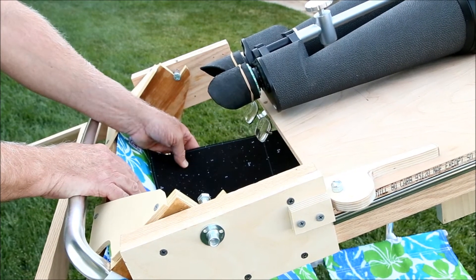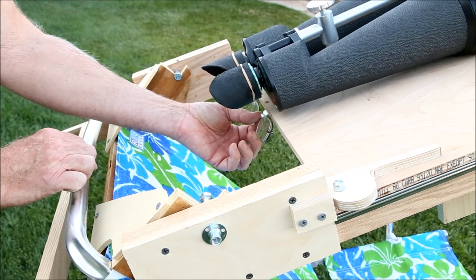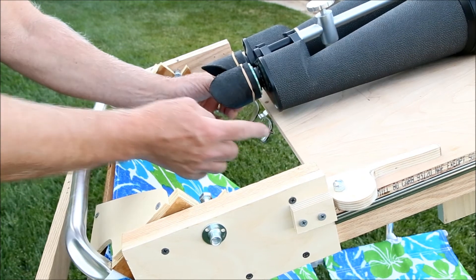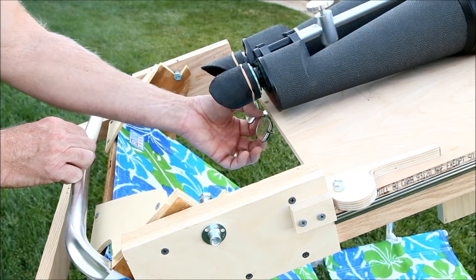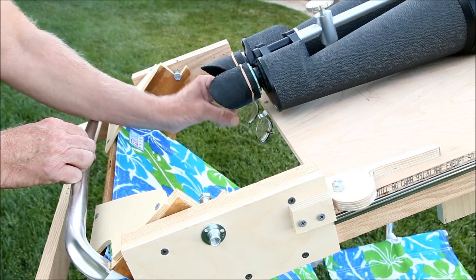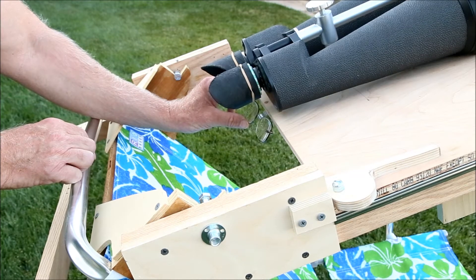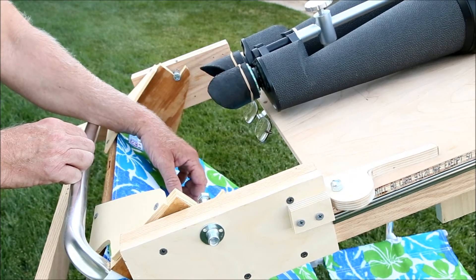What I did to solve this problem was to take a pair of three-power magnification glasses, take the ear rests off, and using a strip of metal made a bracket to hold them in the proper viewing position so that I don't have to put the glasses on and off. This saves an enormous amount of time and effort.